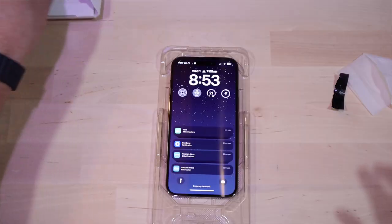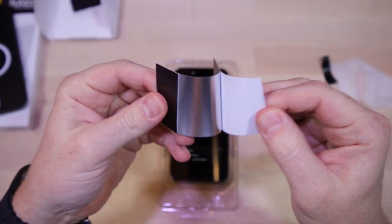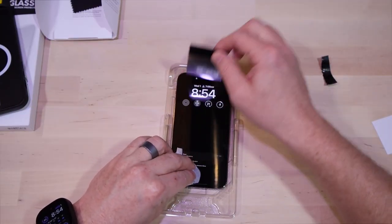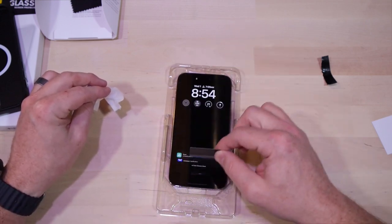Get out the dust removal tape — I do like that it's silver on the bottom. I only show this for a couple seconds in the video, but go crazy with the tape.